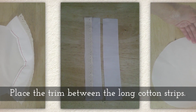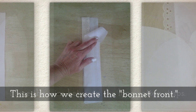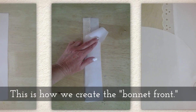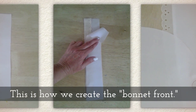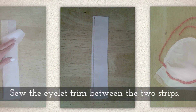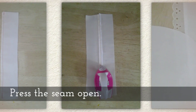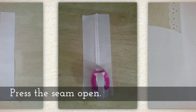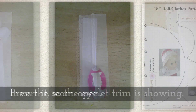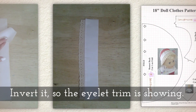Place the trim between the long cotton strips — this is how we create the bonnet front. Sew the eyelet trim in between the two strips. Press this seam open, then invert it so the eyelet trim is showing.